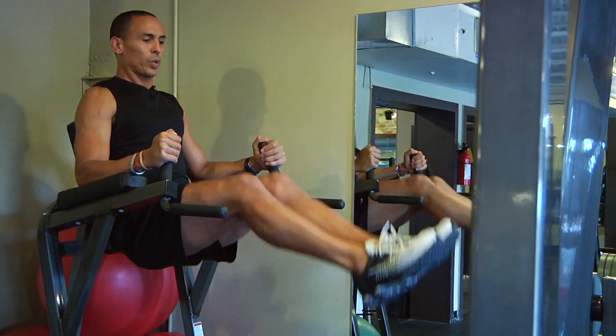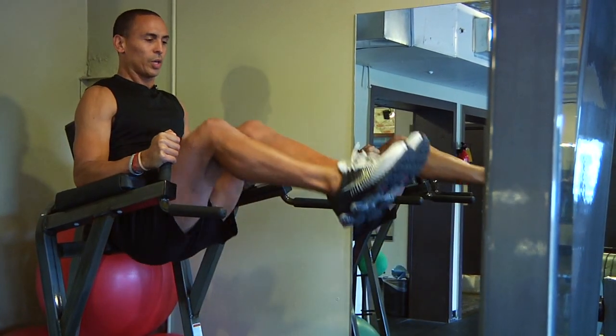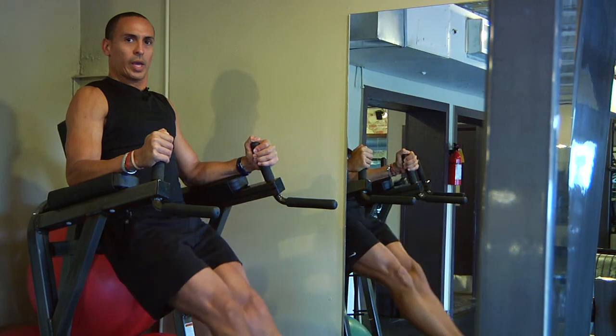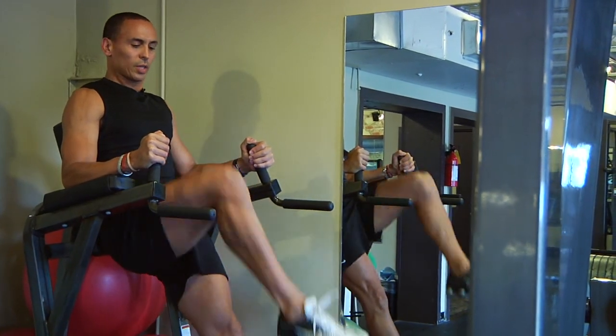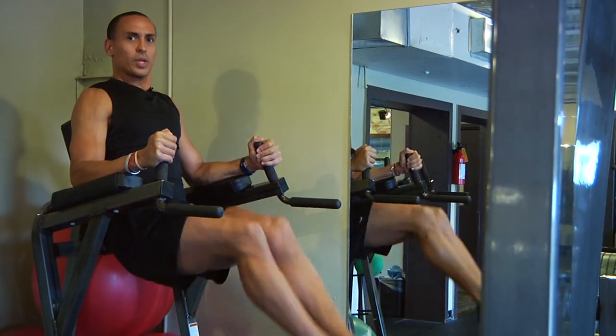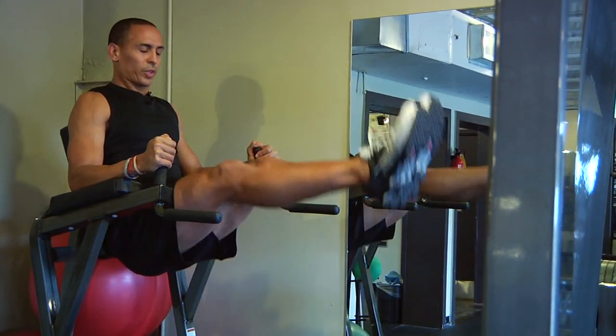Contract and hold and come down. If you're really strong, you can extend the legs out, lifting straight up and coming down. You can alternate the knees. Again, double the knees or with straight legs.